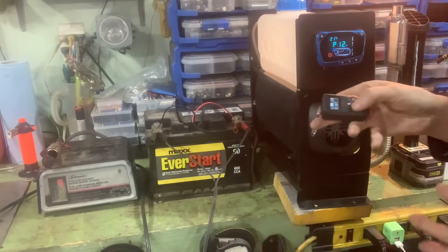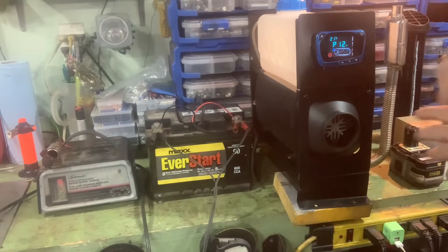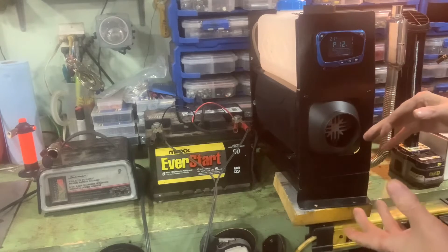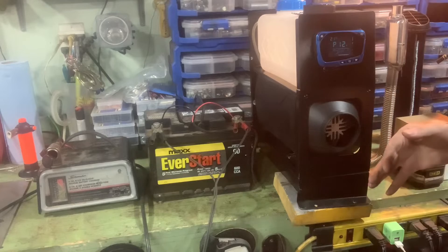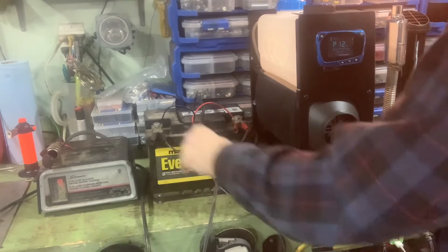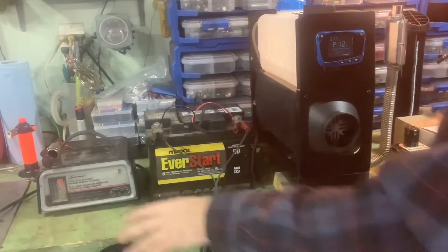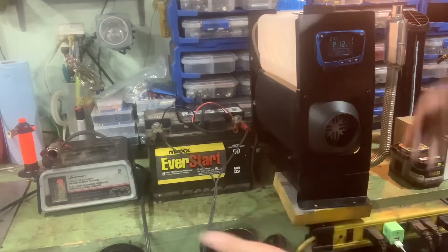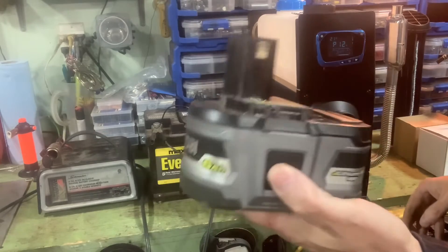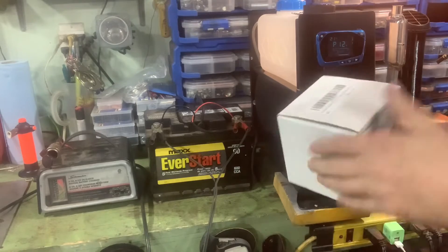I can start it up with this if I want. My plan for this video — I believe I've mentioned this before — I'm not sure what I'm going to do with this, but I want it to be somewhat portable. I don't want to be lugging a big battery around that's going to last me a day, and a charger to keep it going, then I've got to plug that in — makes it less portable. What I want to do is power it off two Ryobi batteries.